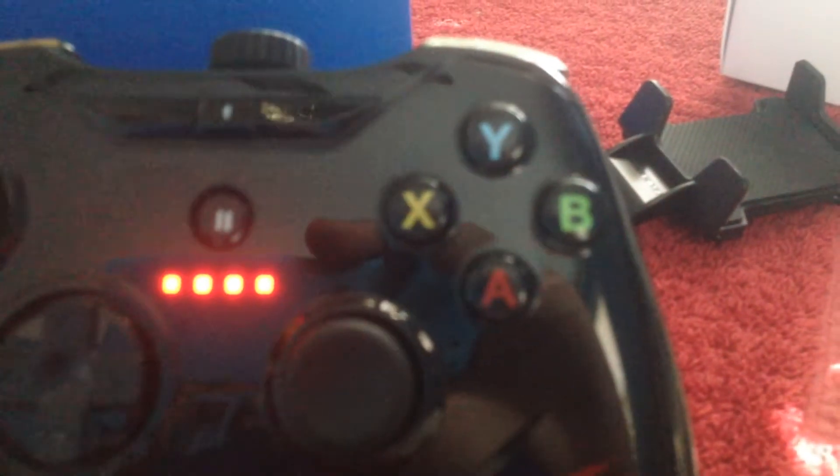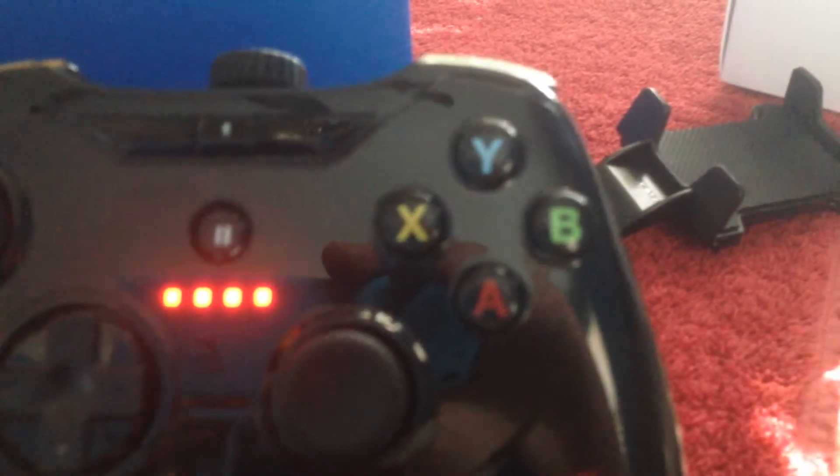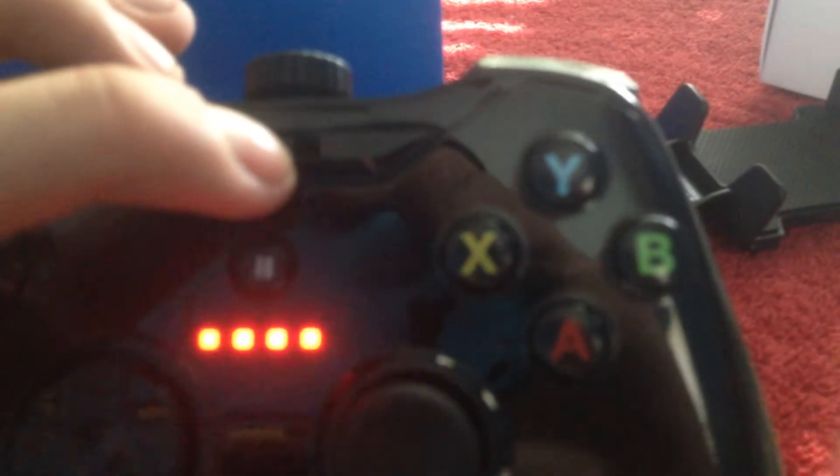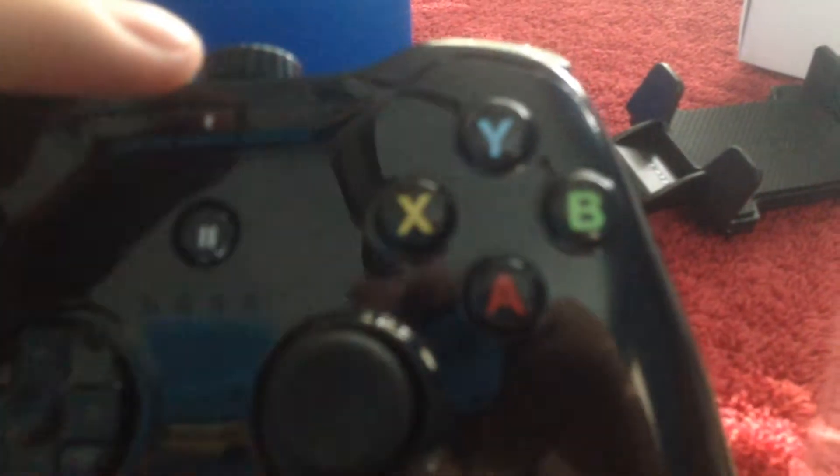It starts to light up. Then press this one up here for like three seconds or maybe five seconds and it lights up a bit more. That means you've turned on the Bluetooth, because this does work with Bluetooth.